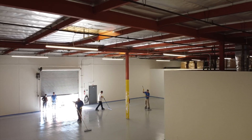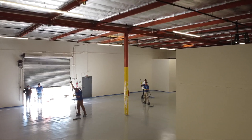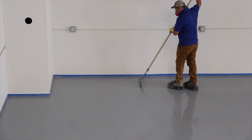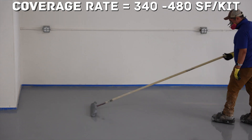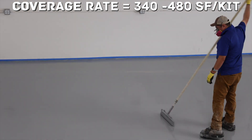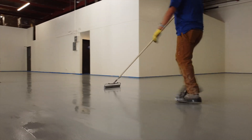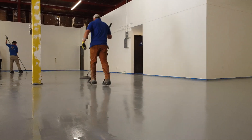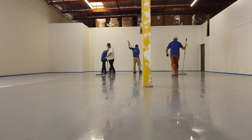Wearing spiked shoes and using a 3⅛-inch non-shed nap roller that is 18 inches wide, back roll over the material to level it. Using long continuous motion will create fewer roller marks. The coverage rate is 340 to 480 square feet per kit. Follow behind with another roller and cross roll in the opposite direction with light, long continuous motions to completely eliminate roller lines. Allow the coating to dry overnight, protected from the elements.